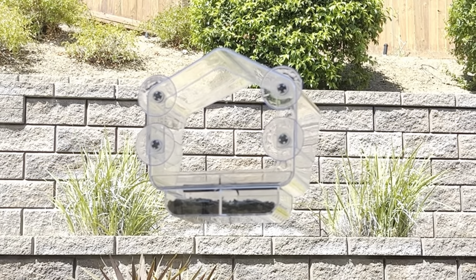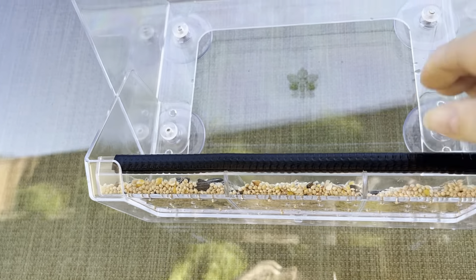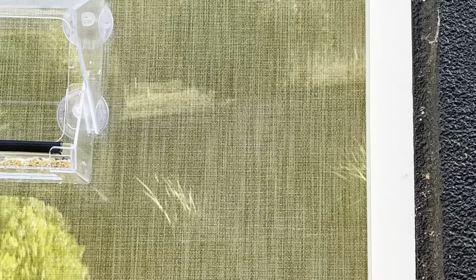Here I am hanging this one up all by myself. Put the little tray in there, and we just kind of put one on each window. These are just so well made.